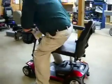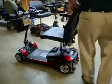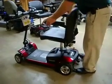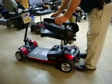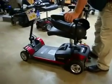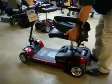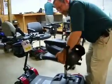This is Rodney McCarthy, ATP with ProTech Medical. We're going to be demonstrating today Pride Mobility's Go-Go Elite Traveler. The model we're showing today is a four-wheel model scooter, and it is covered by Medicare. And this is Bobby with ProTech Medical.